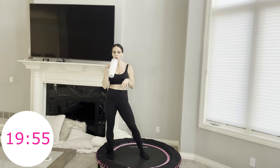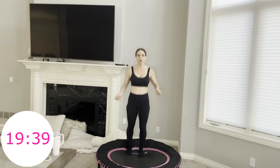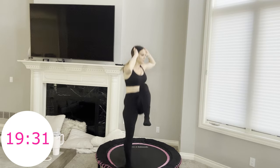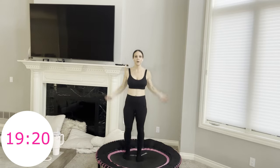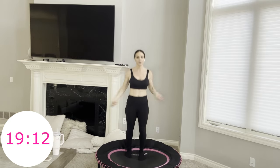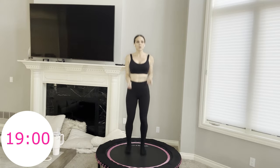Here we go — step forward, twist, other side, forward jump ropes. Breathe, more than halfway through this workout. You have 30 seconds here. Breathe in through your nose, out through your mouth. Be proud of how much you're working today — this is a good one, this is intense.